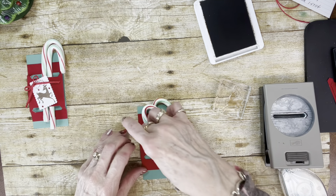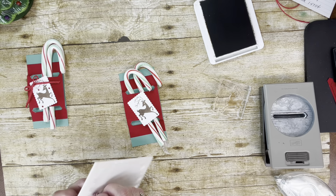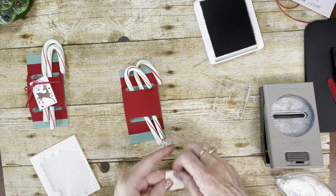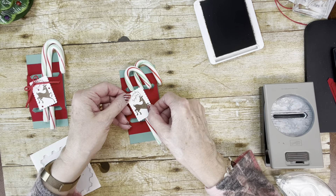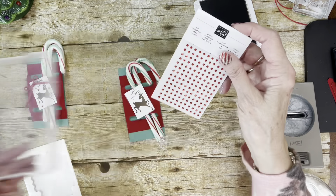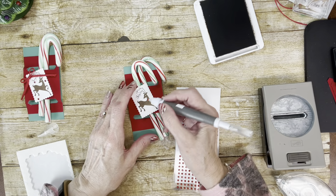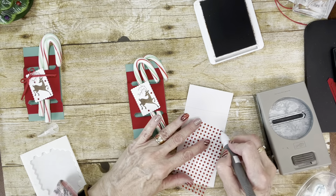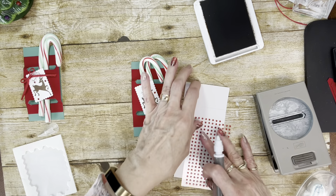I'm going to take this stamped piece and pop it up using dimensionals onto that little red piece, remove the backing, and attach it at an angle. Then I got the little red rhinestone jewels and just put a few of these on here and there, just to add some bling. I originally put one on the deer's nose but then didn't like it, so I just placed them around it.